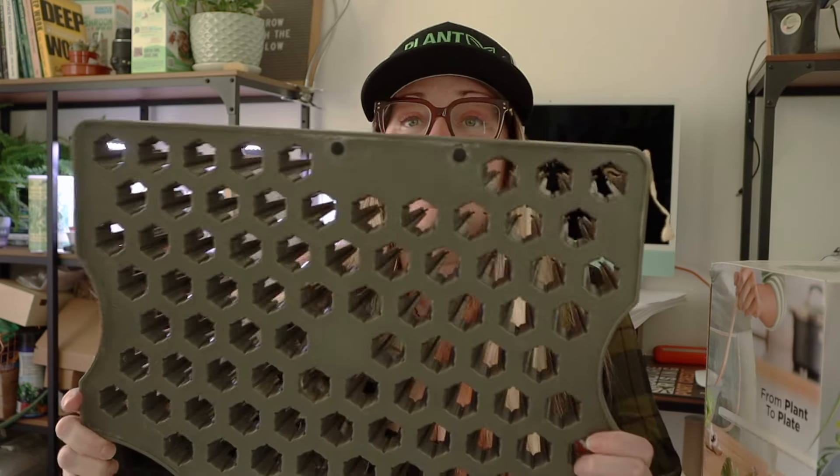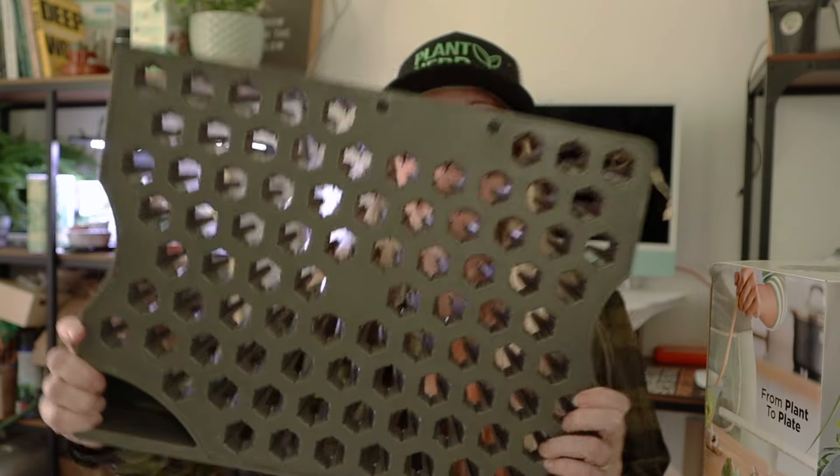Another really good thing to get if you want to up your AeroGarden growing game is a little tiny oscillating fan. It doesn't need to be big or super powerful — we just want it to give a breeze. It helps make the seedlings stronger as they're growing and helps with air circulation.